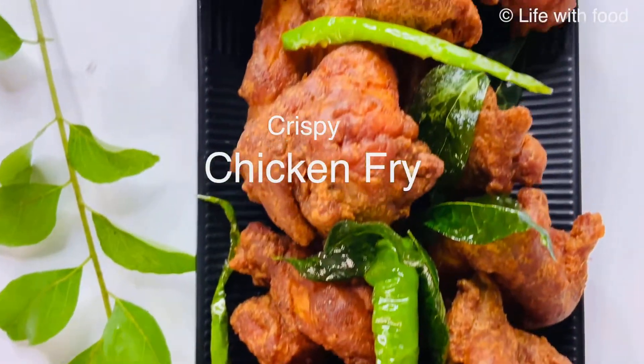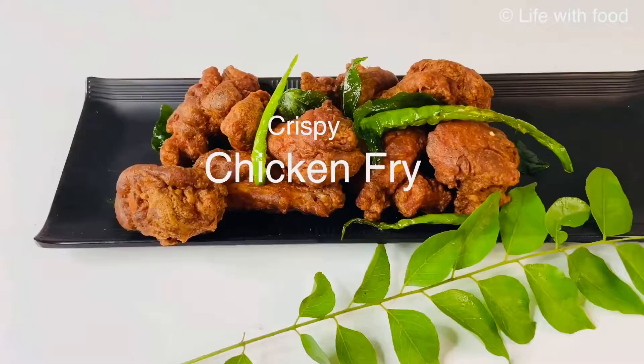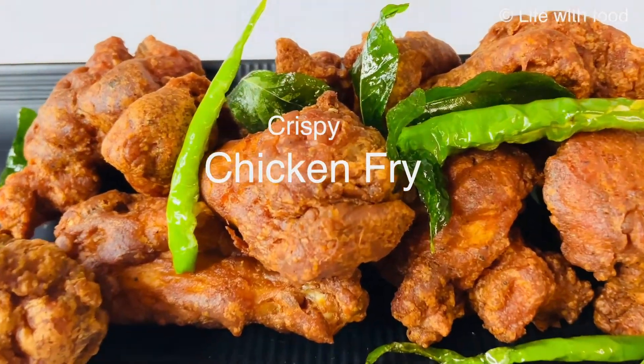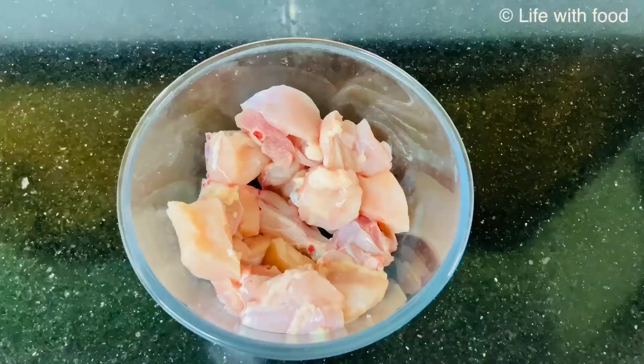Hello friends, today we are going to cook a very delicious starter recipe that is crispy chicken fry. So let's begin the video.